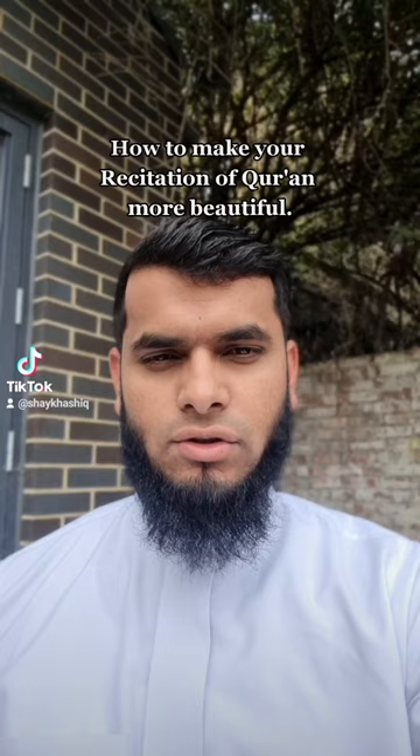Assalamu alaikum wa rahmatullahi wa barakatuh. A lot of students ask this common question: how do you improve the style of recitation — the voice, the melody, the tone? One of the amazing things about the Quran is that there is tonality to it, there is melody to it. And the Prophet Muhammad S.A.W. has taught us to beautify our recitation with melody.